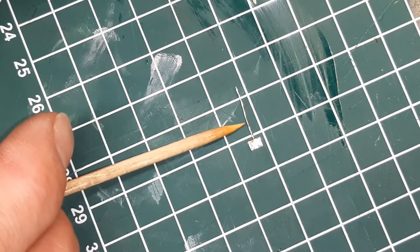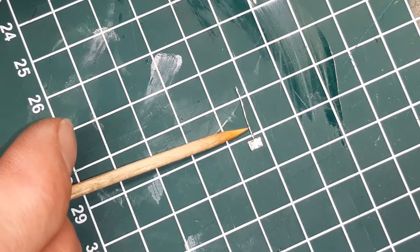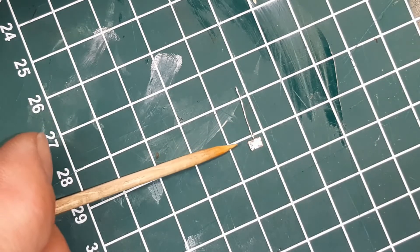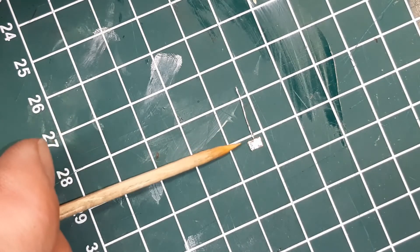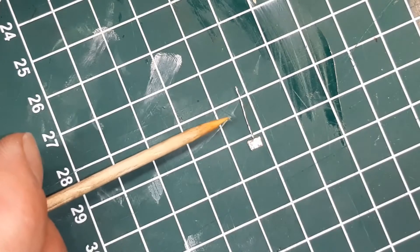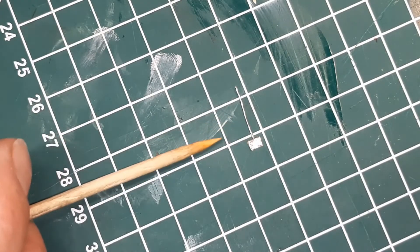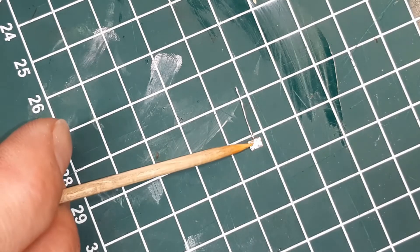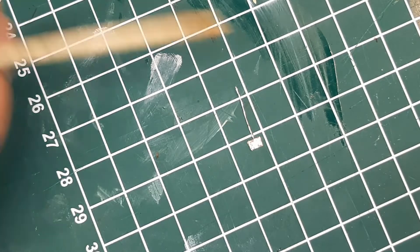I'm gonna put this one in — this one is the most difficult. Then when both are in, I'm gonna put a new diode in place. When that is in place, I will check the continuity again. If the continuity is okay, I'm gonna use some epoxy glue to glue the pads to the board so they don't rattle off or vibrate off. And then we can put everything back together and test it again.